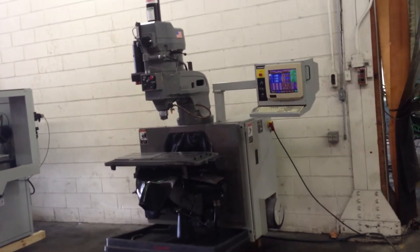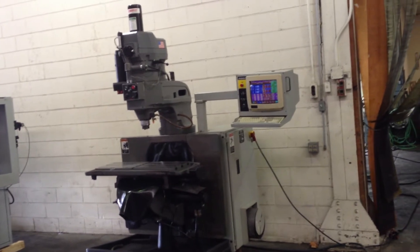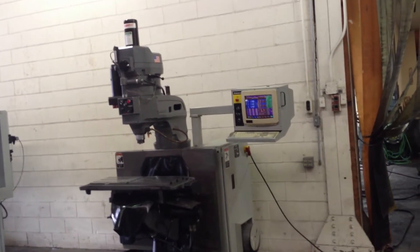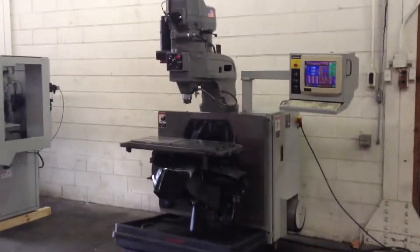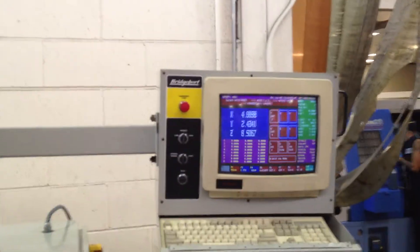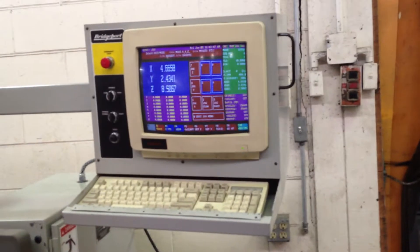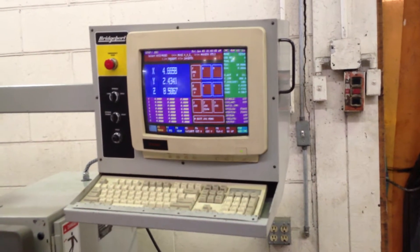This is an Explorer 3-axis CNC vertical milling machine, model Explorer 1, serial number EXP079. It's new in 1995. It has a DX32 Bridgeport control. It's been upgraded with a disk-on module and a new motherboard upgrade.